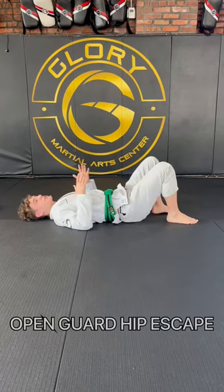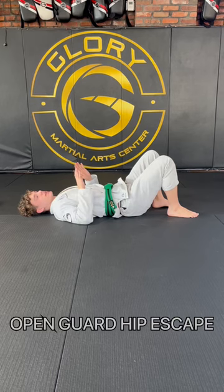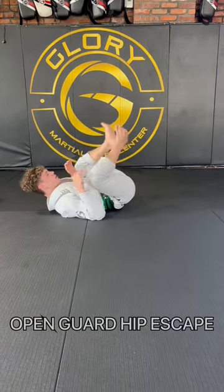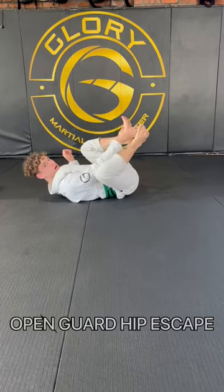All right guys, now for the opening guard hip escape. It's going to be kind of like the regular hip escape, except I don't want my foot on the floor. So I'm going to choose a side — we're playing open guard. Knees close to our chest, heels pointing at our opponent.